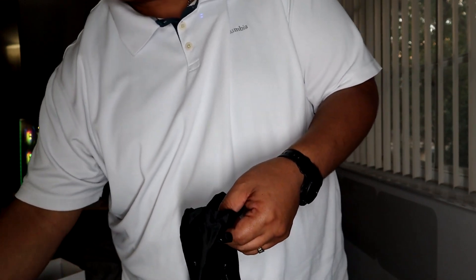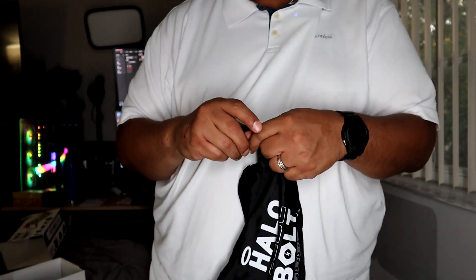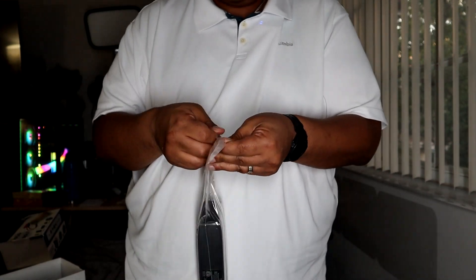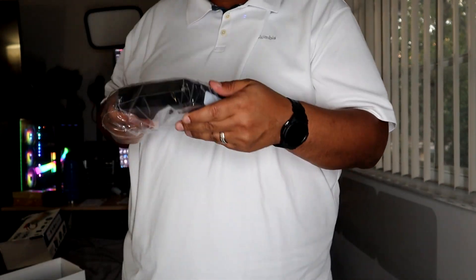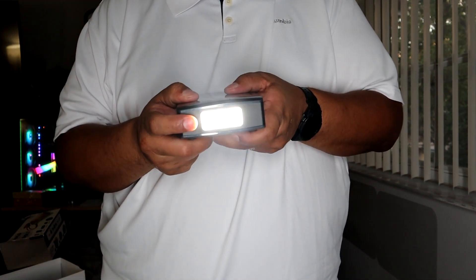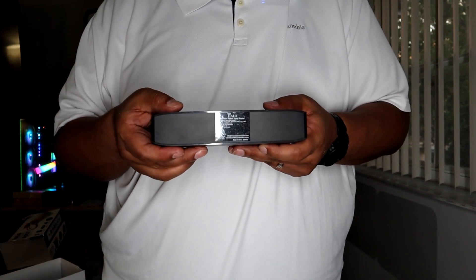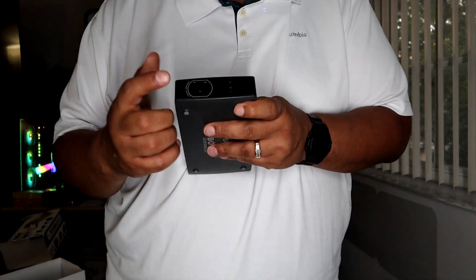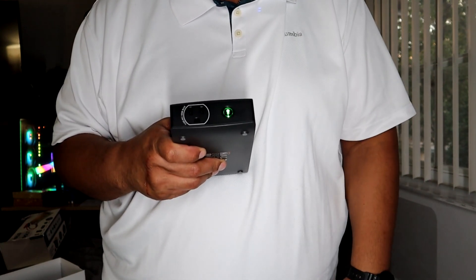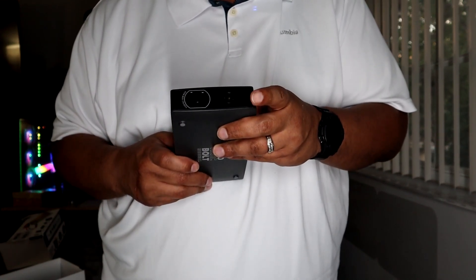This is the actual power bank unit. It does come with a built-in flashlight — if you turn it on you can see the light. On the back there's nothing but black with a serial number. On the side is the power adapter button; hit that button and it lights up, then you can plug devices in to get power out. There is some charge in here already.